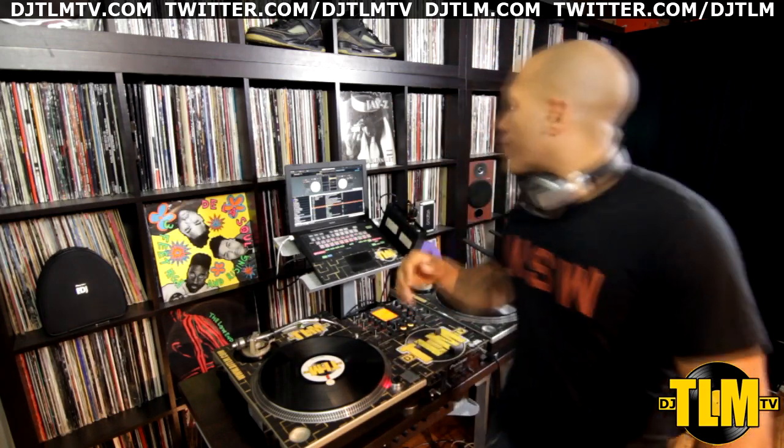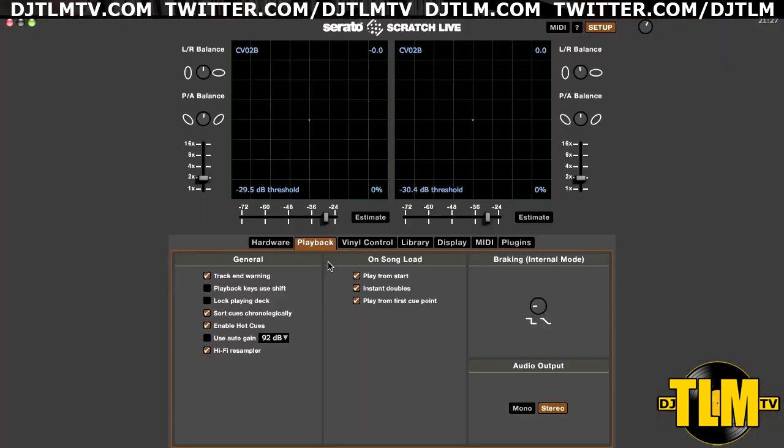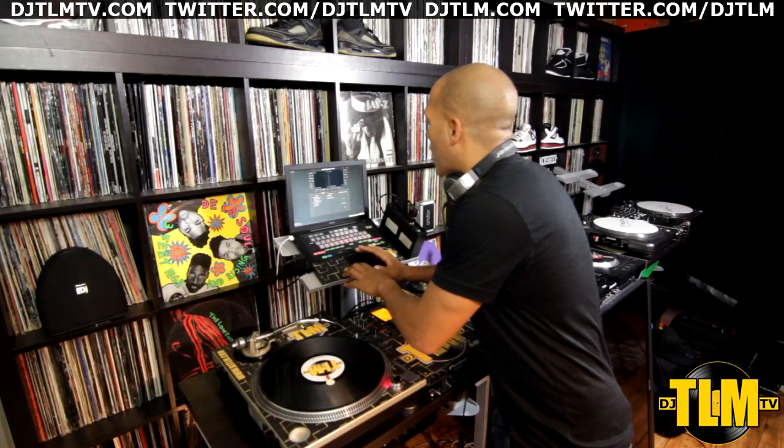You have to do a couple of things in Serato and I'm going to show you right now. First, go into the setup menu and under the playback tab make sure Instant Doubles is activated. This is essential — it has to be activated for this to work. I already have it activated.